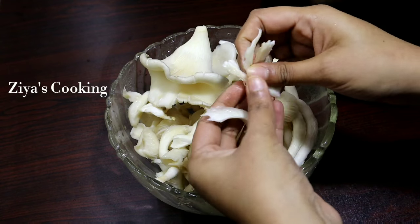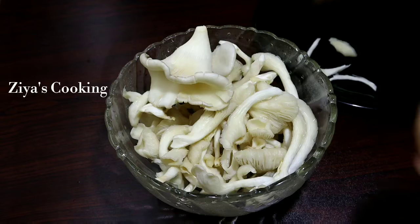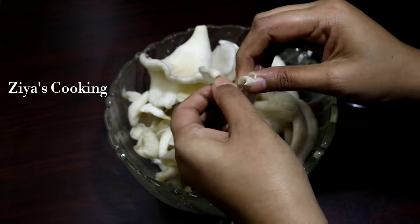Put the oil on the top. If you put the oil on the bottom, put it on the top.